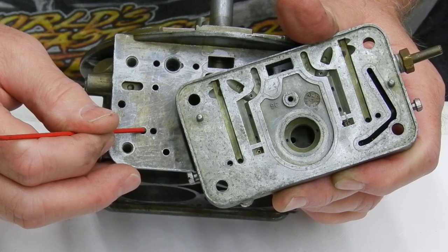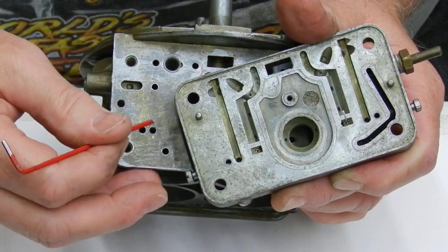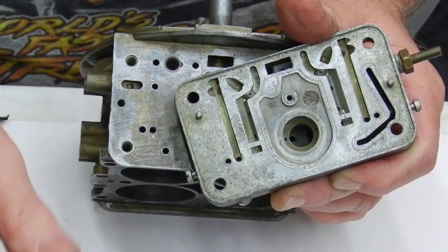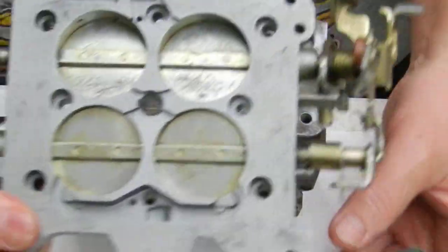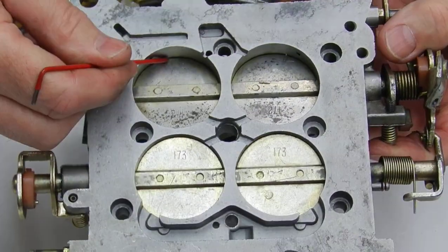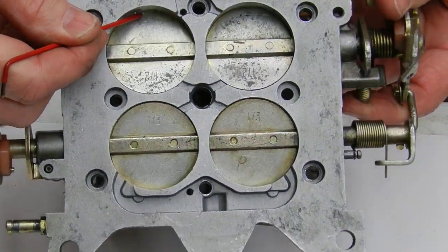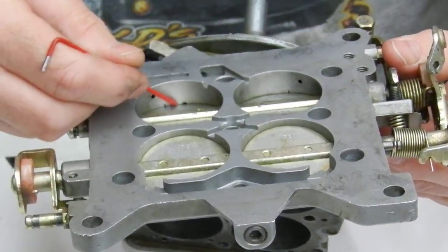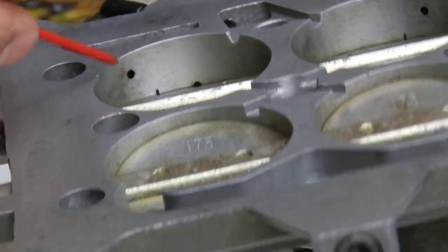When it tries to draw across here, it's not making any difference — you've got too much fuel flowing here. But when we actually close this transfer slot off right here and it's not got much coming through, we don't have much actual fuel coming through here when that transfer slot's only got a little bit exposed.